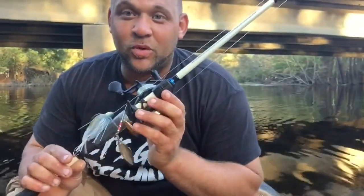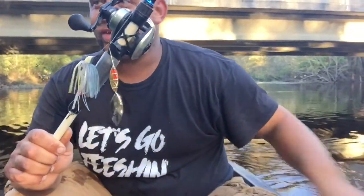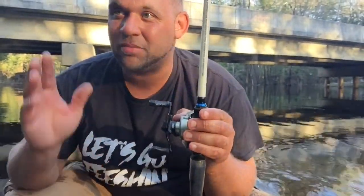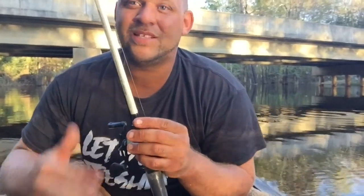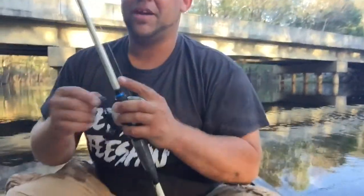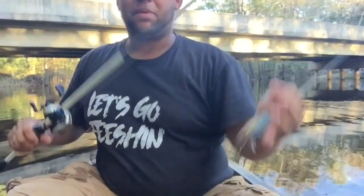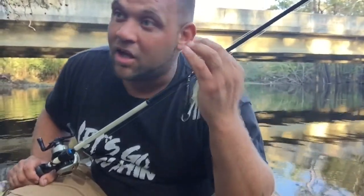First up I'm gonna be throwing a spinnerbait. We got our trailer on here, it's got some willow leaf blades on it - gold and silver - and that's gonna be our first bait. Y'all can chime in, let me know where y'all from and if y'all fish rivers or anything. I mostly fish rivers and ponds. I'm not a big spinnerbait guy, but I got this spinnerbait the other day, been throwing it in the pond and been catching some bass with it. I figured it should work pretty good here in this river.